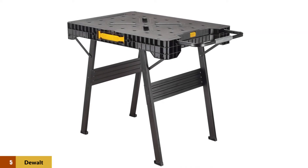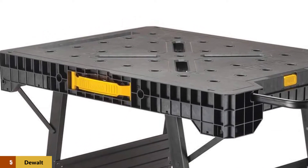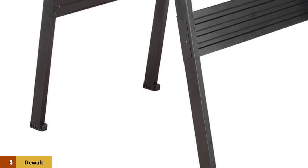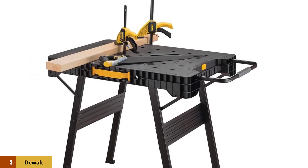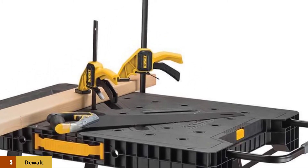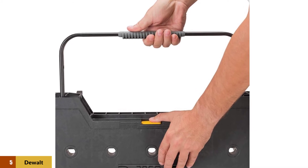At number 5: the Dewalt DWST-11556, a high-quality express folding workbench. It has a vigorous metal exterior, which makes it flexible for a variety of extensive work. This workbench is capable of withstanding 1,000 pounds. Moreover, it has a highly durable metal leg that can stand sturdy without any substantial support. It is easy to open and reassemble, making this unit quite time-efficient. If you are running out of time, it will not take more than 60 seconds to set up the bench.